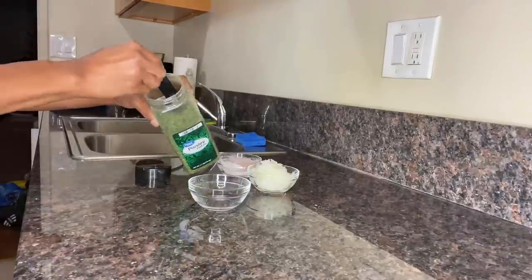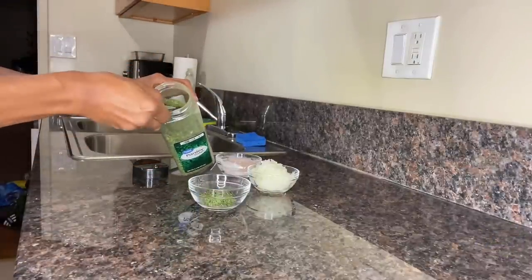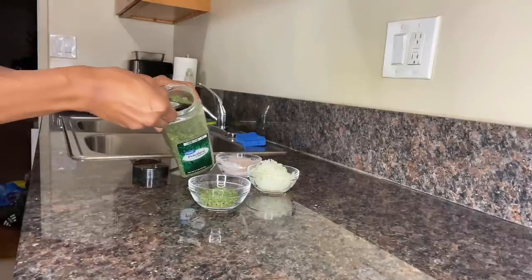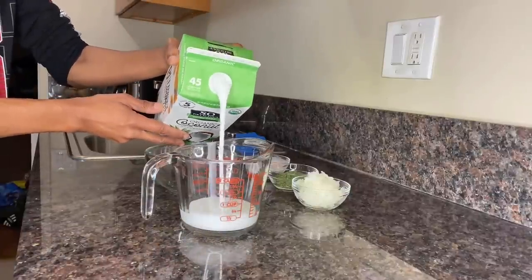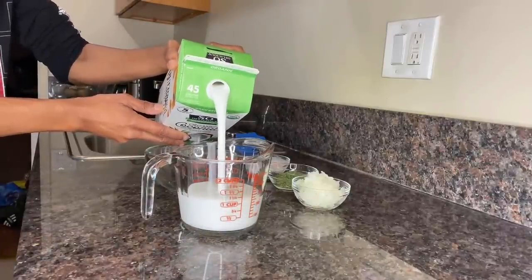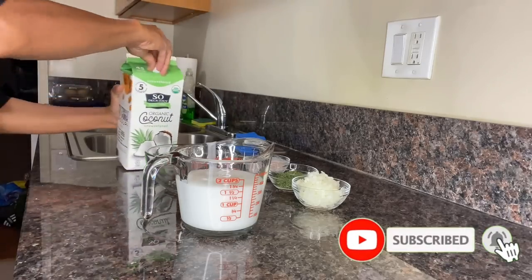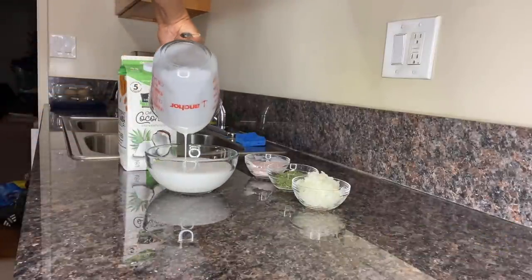We're down to our last dry ingredient — measure out exactly three tablespoons of parsley flakes and get it right into the bowl, then we'll move on to the wet ingredients. For our first wet ingredient, measure out one and a half cups of unsweetened coconut milk — but if you prefer a creamier version, measure out one and three-quarter cups instead. Pour that into a separate bowl and set it aside for later.